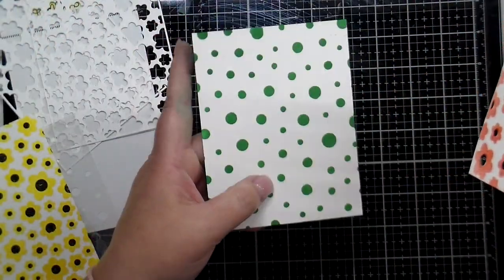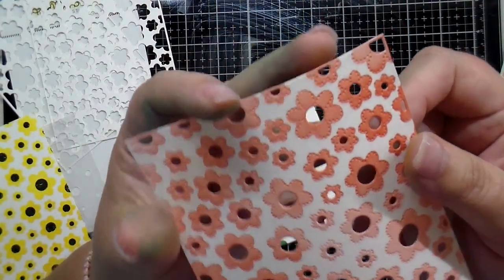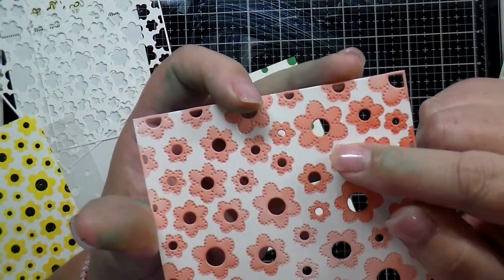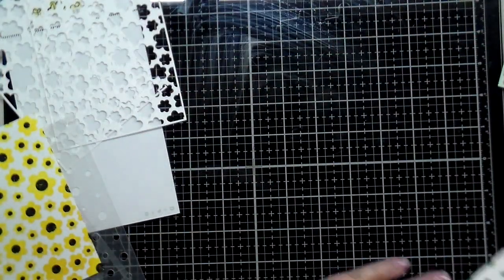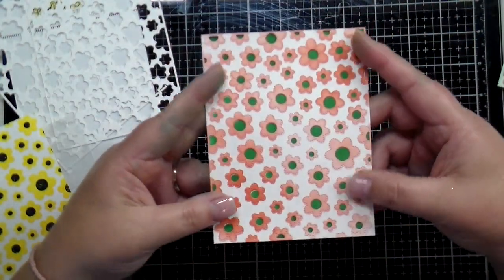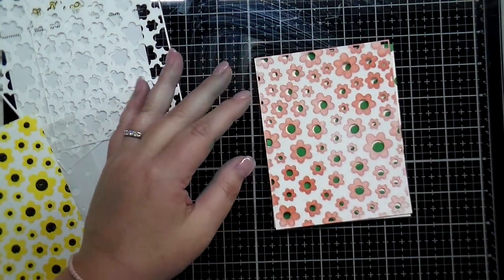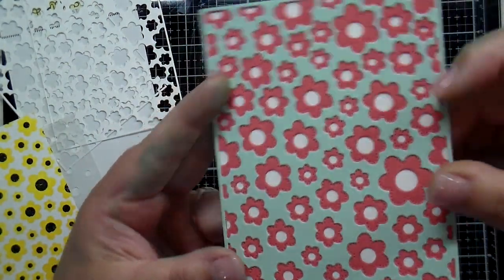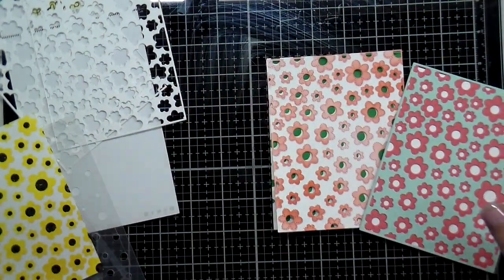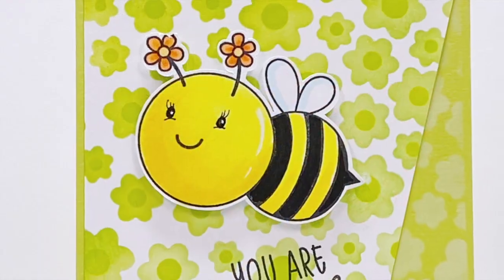Another way to use those stencils is to do the center of the flowers and then pair those with your dies as well — it fits right over where you have die cut with the cover plate dies. I stenciled the blossoms over the top of that pierced design and then you can layer up your card stock like that. Here are those two cover plates stacked together with colored card stock and then the stencils, so everything pairs nicely together.